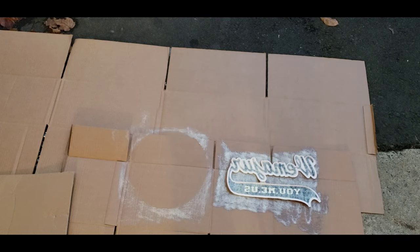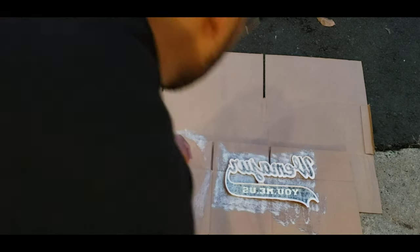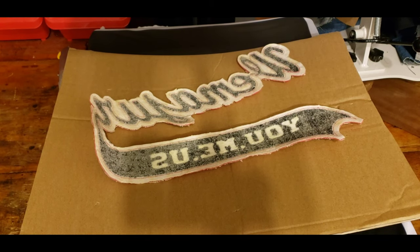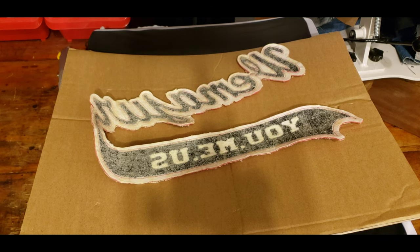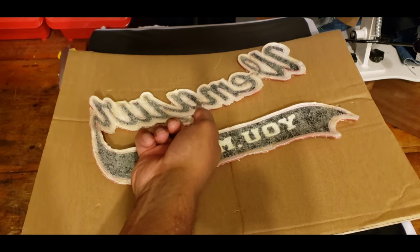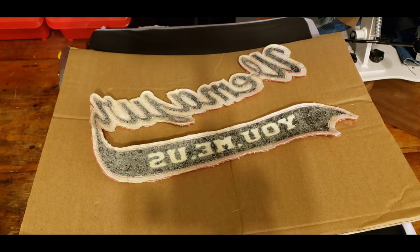Now we're gonna let that sit for 10 minutes. Since we're in a rush, I'm gonna bring it inside and sit it underneath the heat press so it can get the heat and dry faster. I just took the patch, laid it on a piece of cardboard and placed it underneath the heat press to make it dry faster. Use your knuckle to feel it — once it feels tacky, that's when you know it's ready to apply.